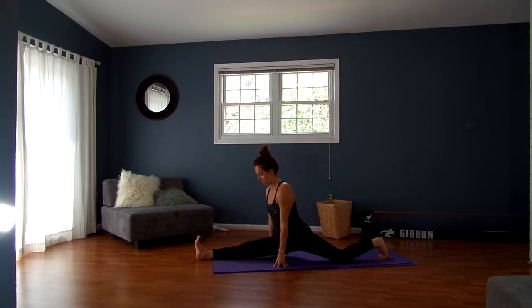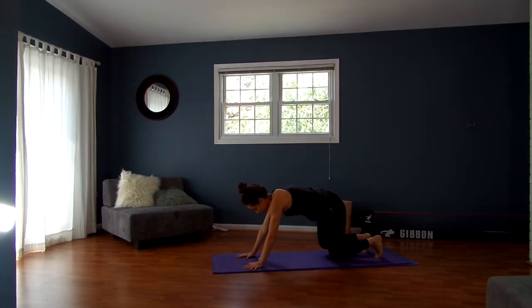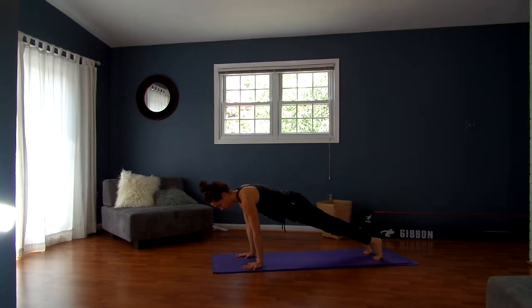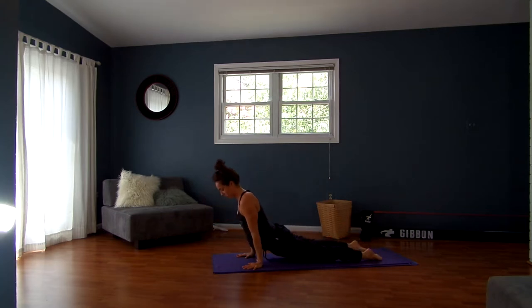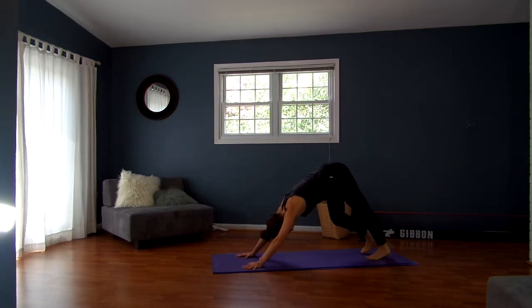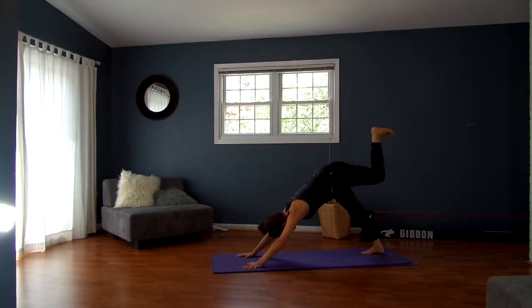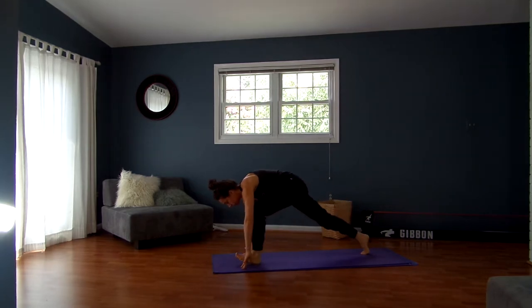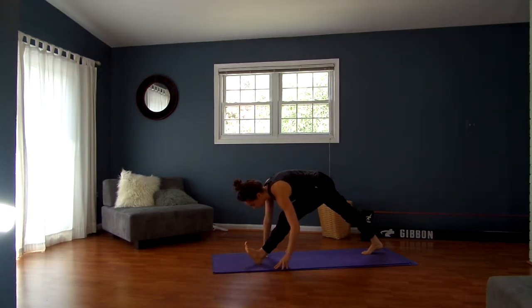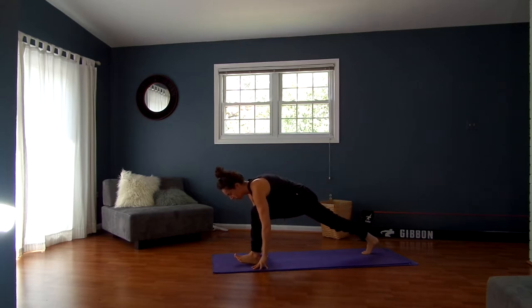One more big breath in, and on the next exhale find your way back to downward facing dog — there's never a pretty way to get there, at least not for me. Inhale, roll forward to a plank. Exhale, chaturanga. Inhale, upward facing or cobra. Exhale, downward facing dog. Inhale, lift your left leg up and back, keeping your left outer hip pointing down, lifting from your left inner thigh. Exhale, low lunge. Inhale, walk your hands back, take your left heel into the ground, micro bend in that left knee, find length in your spine, pull your left hip straight back.